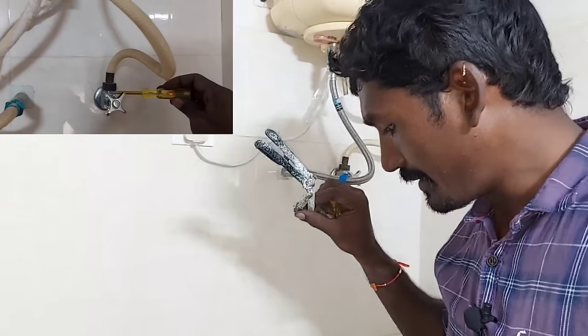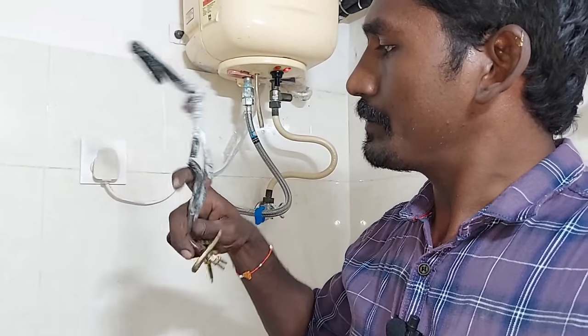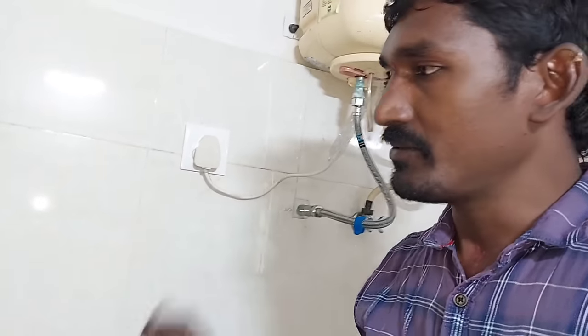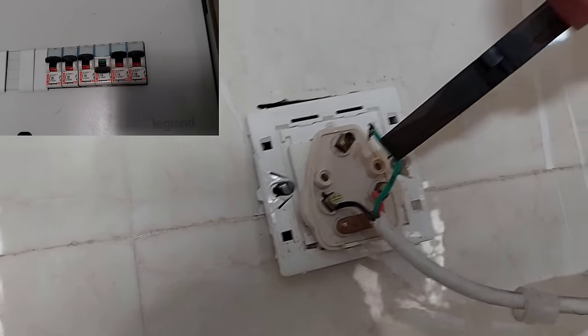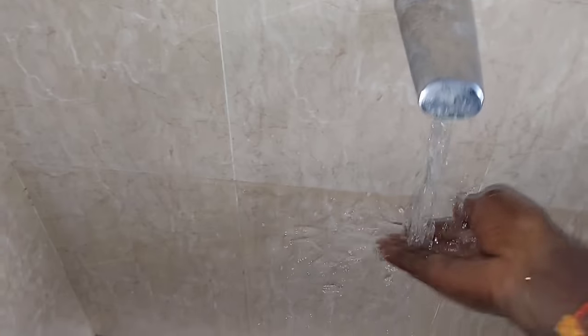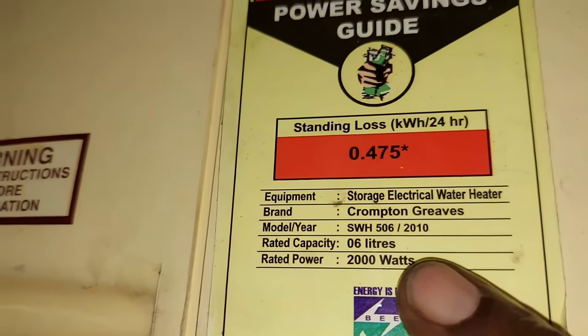When the body short occurs, there is also a trip in the body. There is a bar in the body shatter — the body short will also cause a trip to the MCB. Now we have a lot of water in the tank. Let's heat it up. The tank is 6 liters, so it will heat faster.